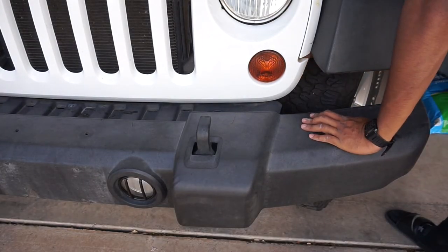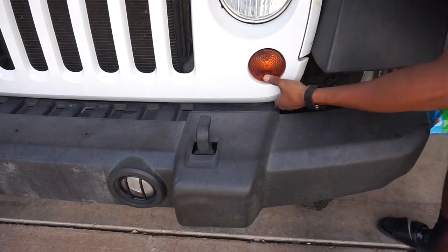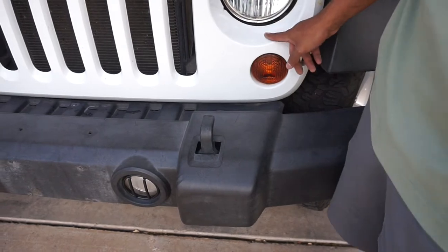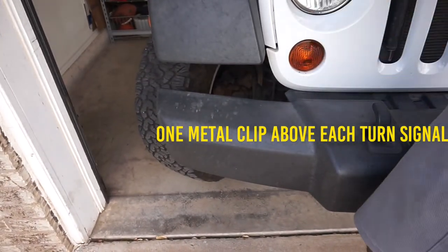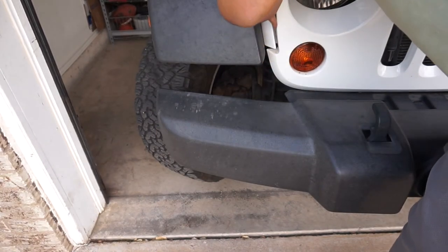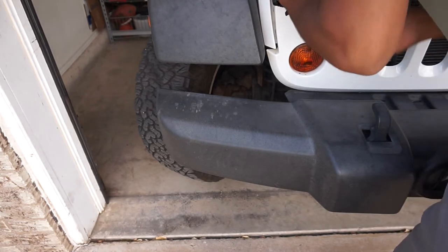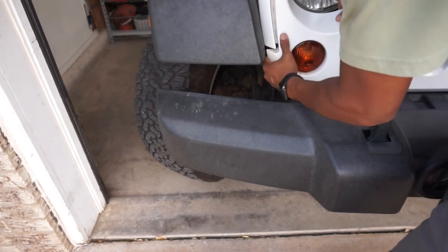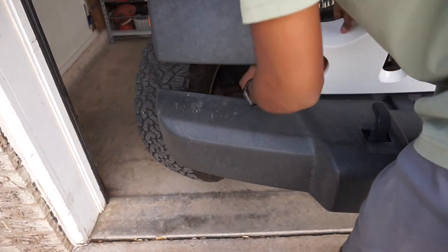Just reach in here. There's a little tab on each turn signal and you can just pull it out, but I like to be more precise — get my screwdriver, poke it in there and just push it down. There you go.